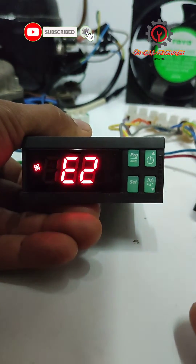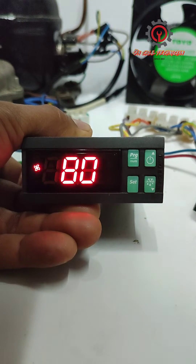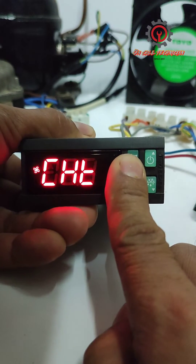I'm going to enter the programming mode by pressing the Program and Set buttons at the same time — just long press it.